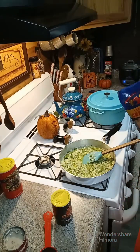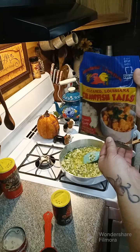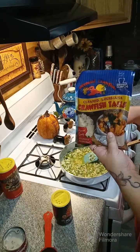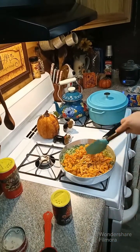Now we're going to need two bags of Louisiana crawfish tails — two 12-ounce bags. We're going to open these up and dump it in, juice and all. Let's go ahead and mix this around.